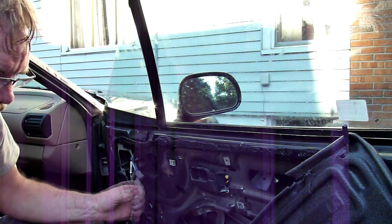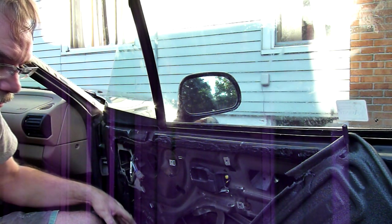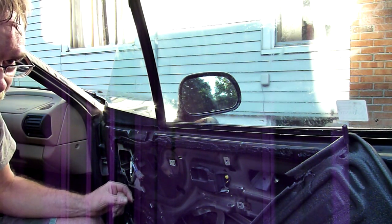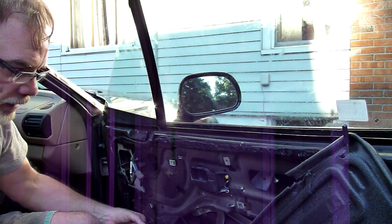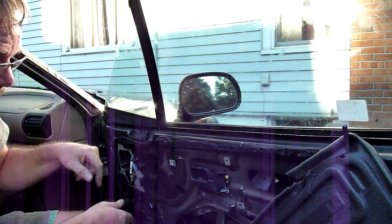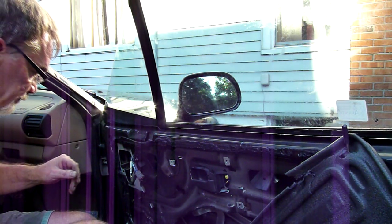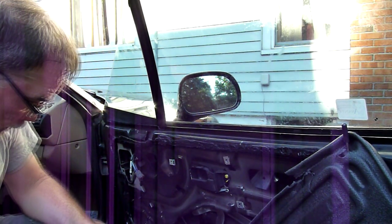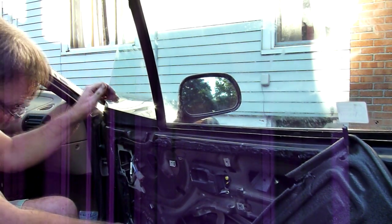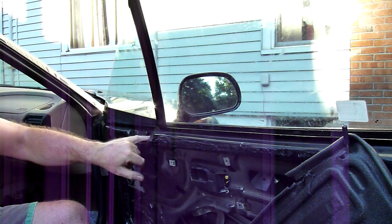Down inside this well here, there are some washers that control the height of this window. Those are probably put in as spacers — probably different amounts for different cars. Make sure you've got all of those things between this bottom bar and that window, and put in the bolt before you put it back together, otherwise this window is going to sit too low and you're going to have leaks. I'm going to put in the toughest bolt first, which is this one here.